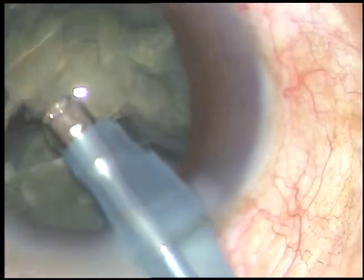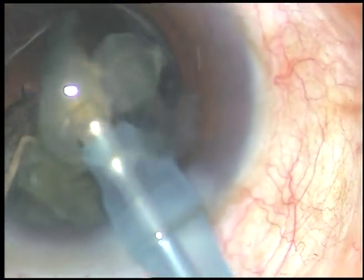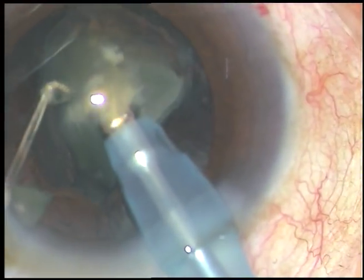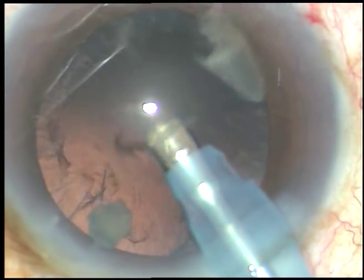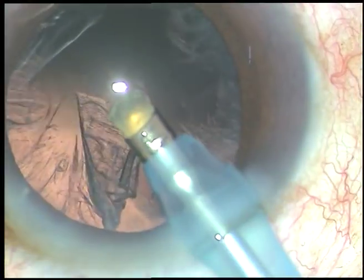Nuclear sclerosis in this case is about grade 3, or you can say grade 3 plus. But this is a very brittle nucleus — easy to chop. Phaco power used in this case is 65%. Flow rate is 45 ml per minute and vacuum is 450 mmHg. This is the Oakley Catarix 3 phacoemulsification machine.